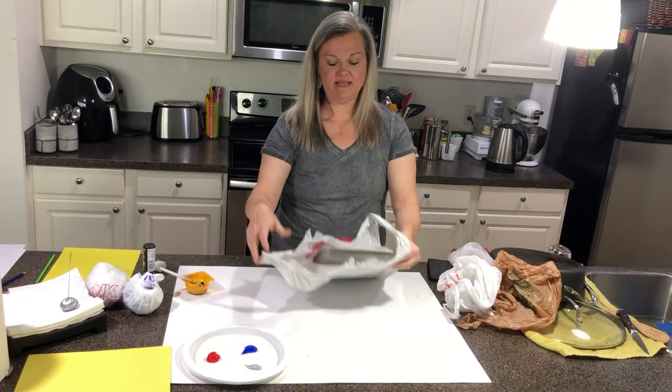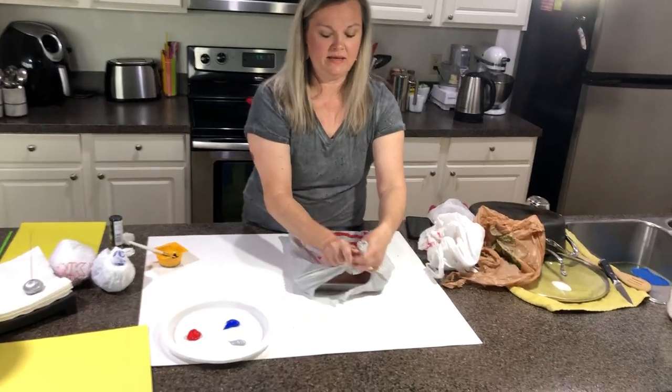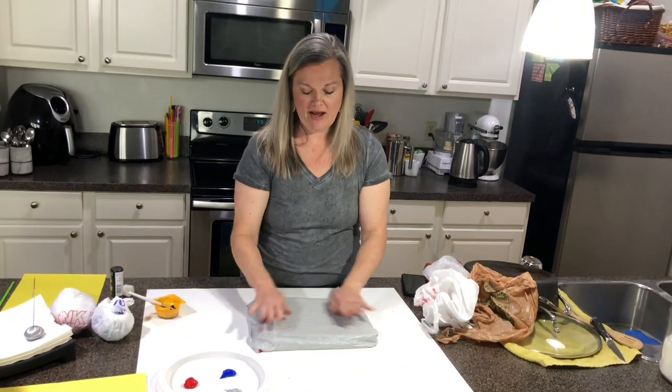Then you're going to practice your tying skills by coming around on this side and tying it. You could also use a cutting board for this, and then you're going to flip it over and smooth it out.